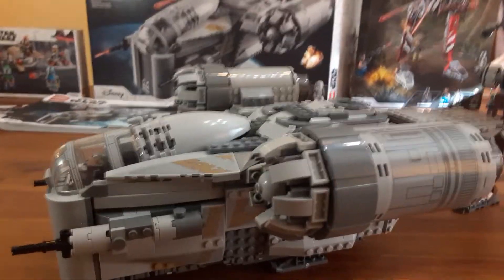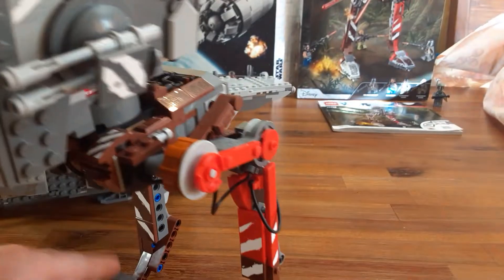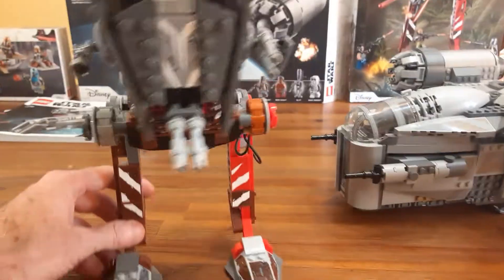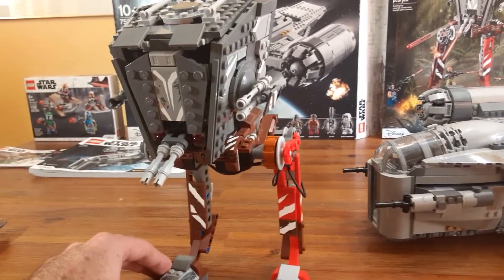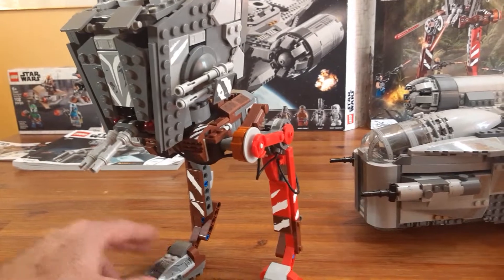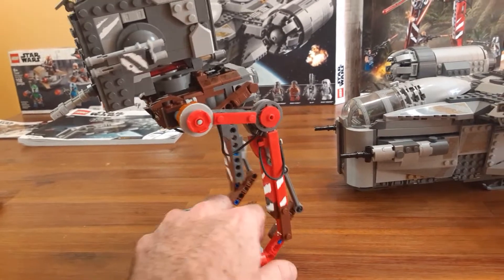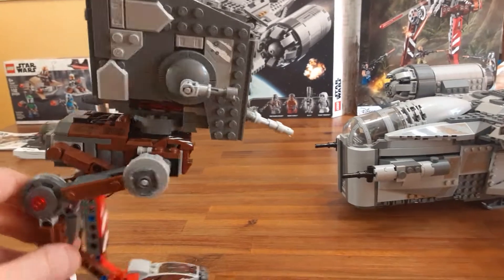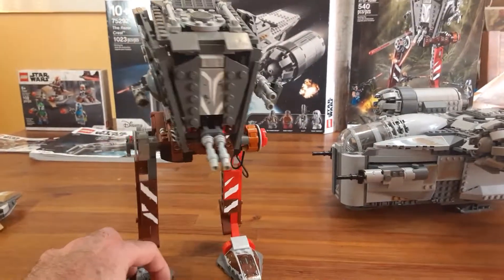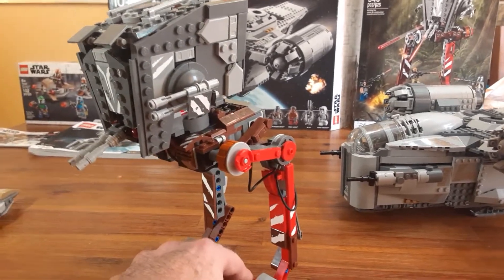That's my A++ review of the Razor Crest. Now I'm going to show you the AT-ST Raider here. I think this is from episode four or five — whenever you see the glowing red eyes, basically. I think this is cool; it makes me look forward to what they'll do for season two stuff. I don't have a regular AT-ST Raider and I'm a big Return of the Jedi fan, so I felt like I had to have this, especially now that they made the Razor Crest.